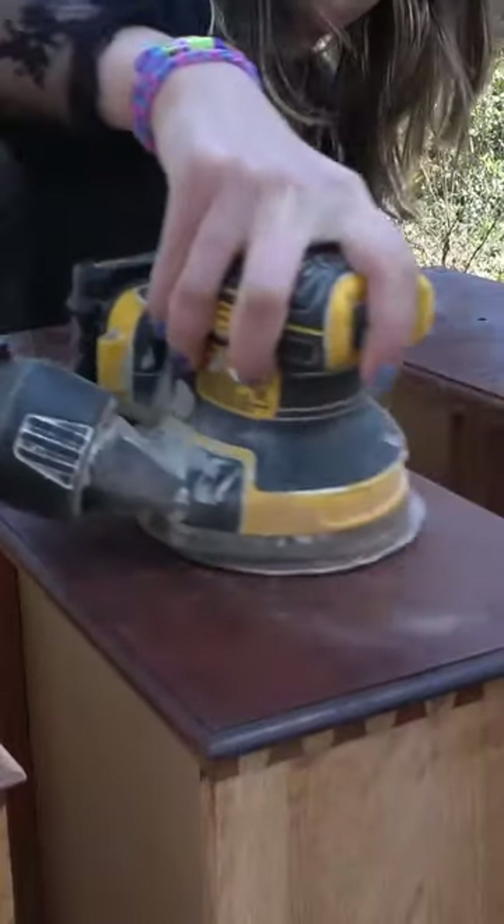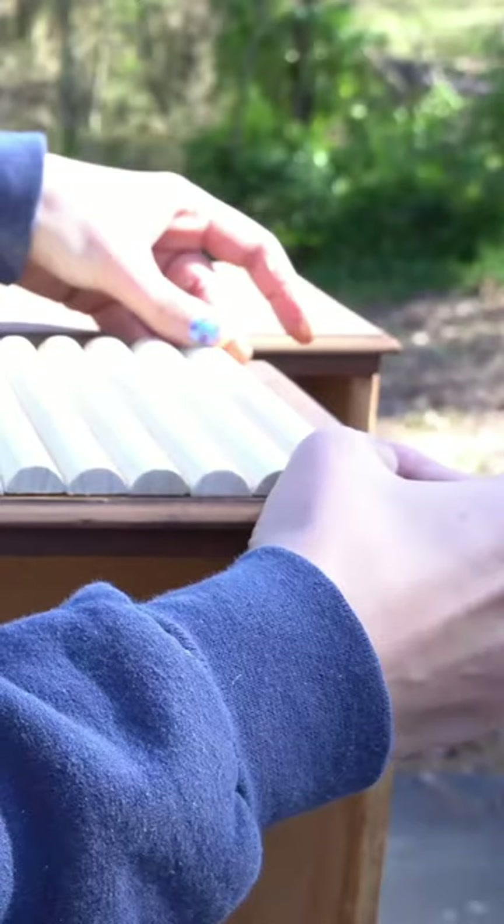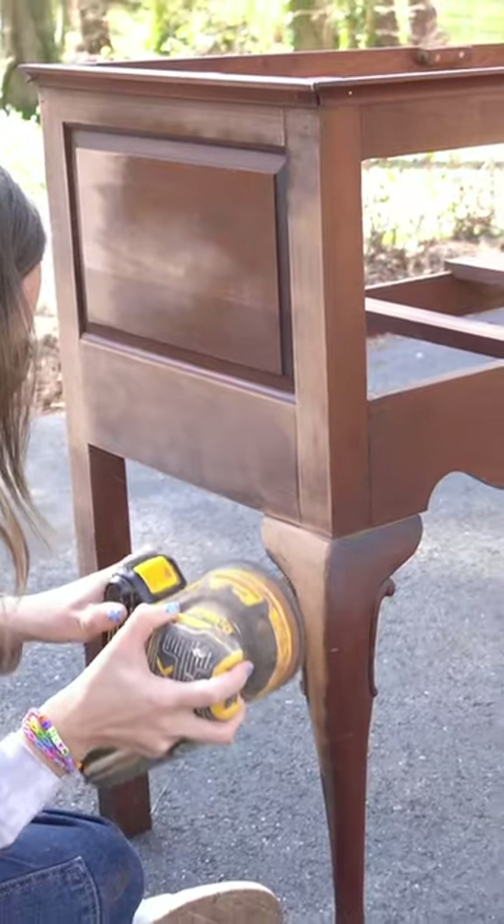I started off by sanding down all of the drawer fronts and cutting down some half-round dowels to attach to the drawers. Now that the drawers are done, I moved on to sanding down the body of this piece.